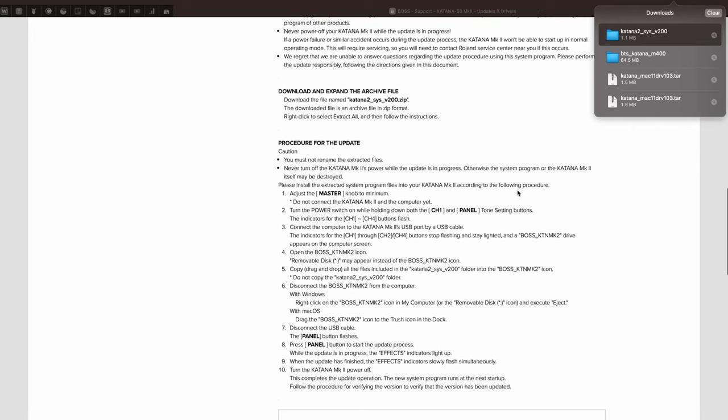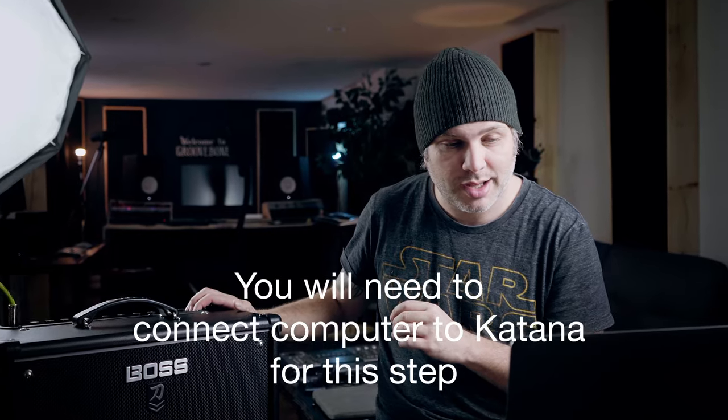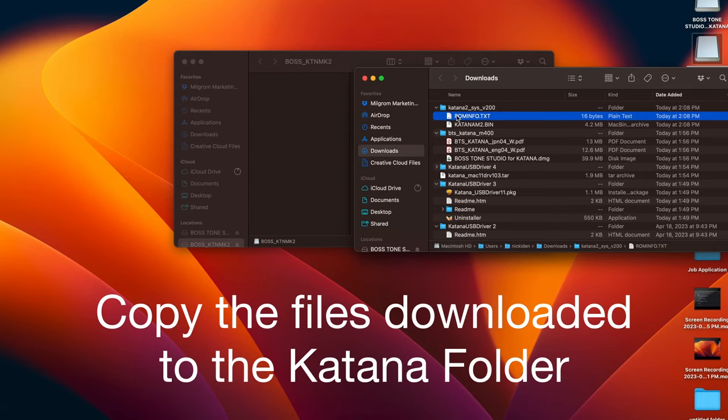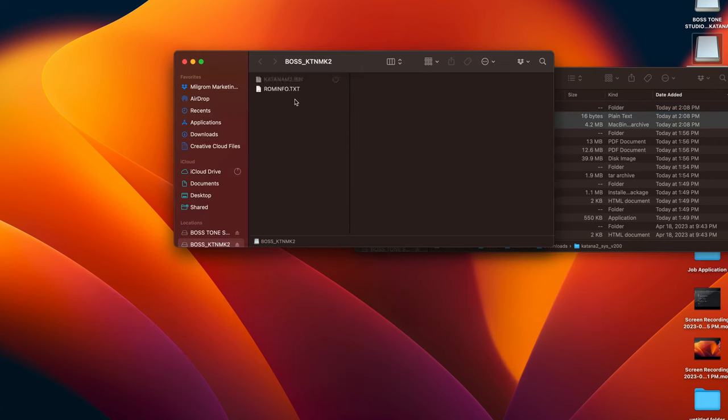I downloaded the file already so let's go through the setup. Turn the power switch on while holding channel one and panel both at the same time. An important step here is you want to make sure that you copy the files over, not the folder. I double checked — the software is up to date. I reinstalled the Boss Tone Studio so that should be good to go. Now I'm going to plug this in, turn it on, and hopefully it works.